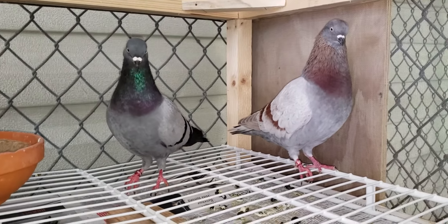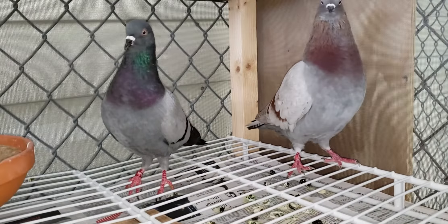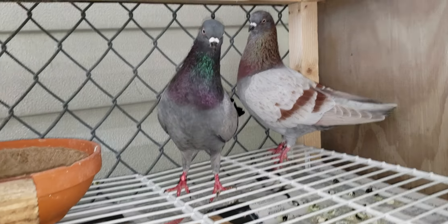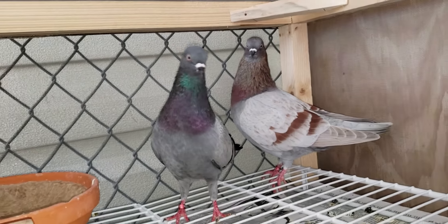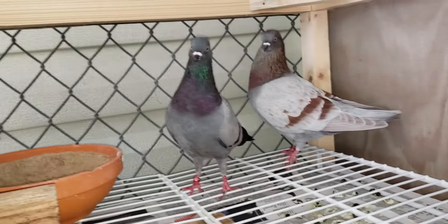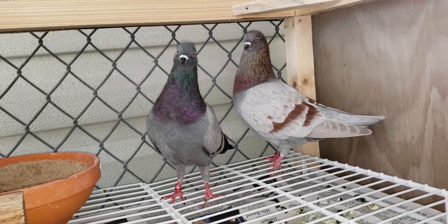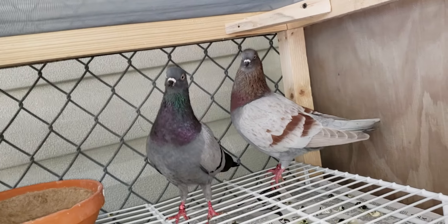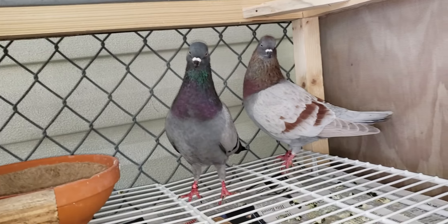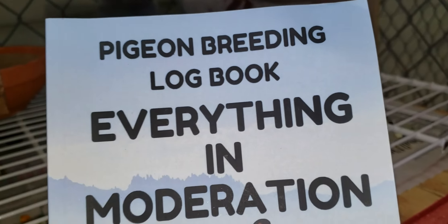All right, YouTube world, coming back at you from the Red Eye Loft. Today we're going to be writing down the pair numbers of each and every one of these pairs that I have in these breeding boxes. Now I want you to understand one thing, folks — in order to be successful at breeding, part of it is record keeping. In order to know your bloodline, what came out of what pairs, instead of having a community loft where you have a bunch of birds with nesting boxes letting them breed, you want to step up the game by purchasing one of these right here.